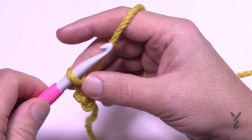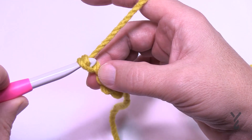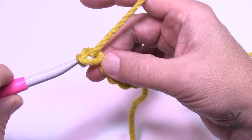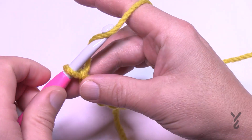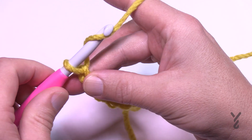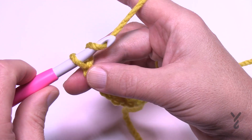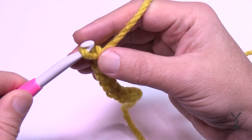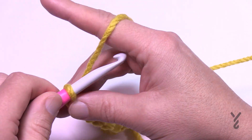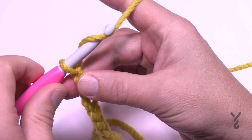You have to do that 112 times total. So you're just going to wrap, turn over, pull through, and slide it down the shaft — counting each chain as you go, up through ten.